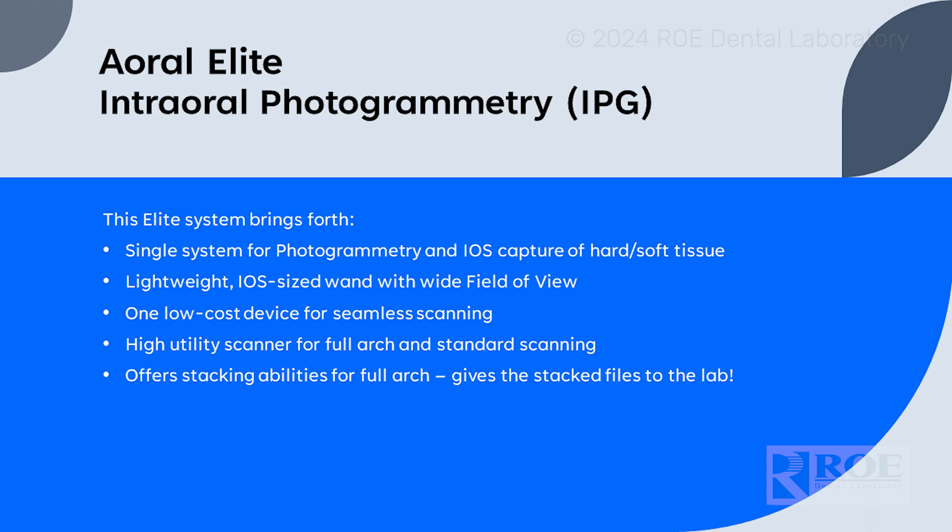You don't have to have two different systems, two different softwares, and merge all your files. This stacks everything into the bites. It uses the fiducials and the implant scans — teeth, before, after — everything to stack the files so that Roe Dental Lab can design your cases and your prosthetics quickly, without spending time figuring out and registering files. The software does it for you, and that's the stackability of it. That's really the brilliance of IPG.